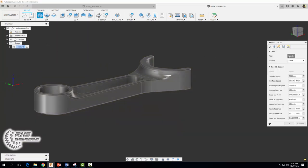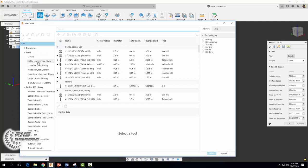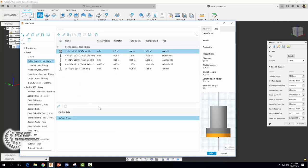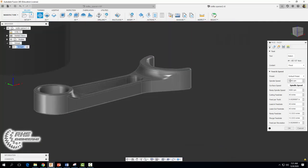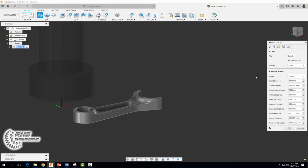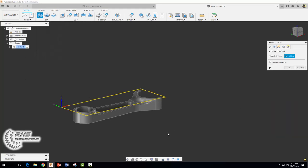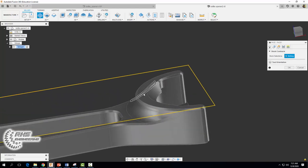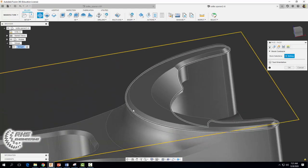The first thing we want to do is select our tool. Come on over and select your bottle opener tool library, and we want to select our two-and-a-half inch face mill. Go ahead and hit select. We're going to set our spindle speed to 4,000 and our cutting feed rate to 30. For our geometry now we are going to select this top surface — be careful, don't select the bottom chamfer but select the top here.